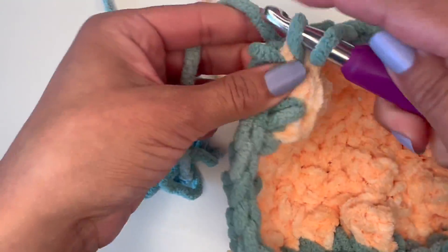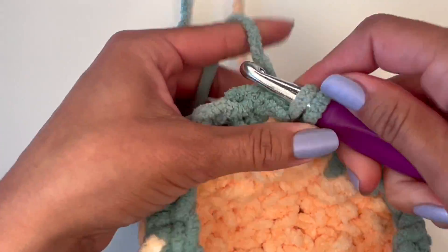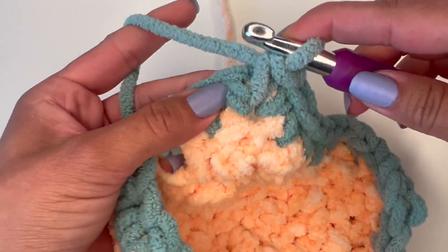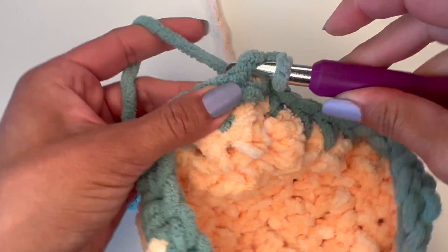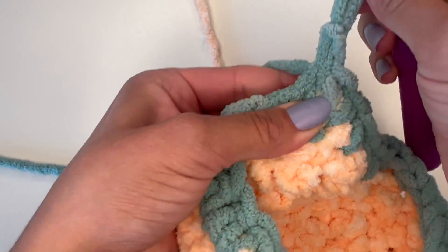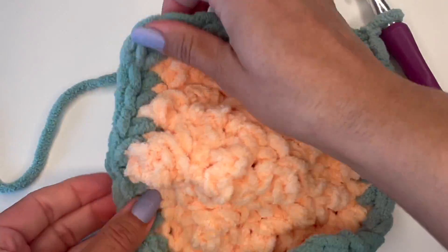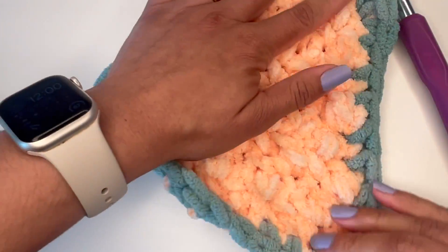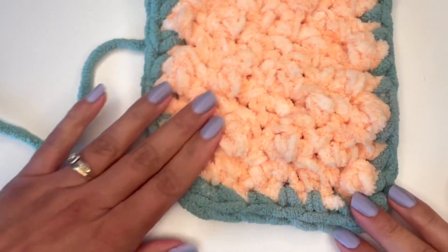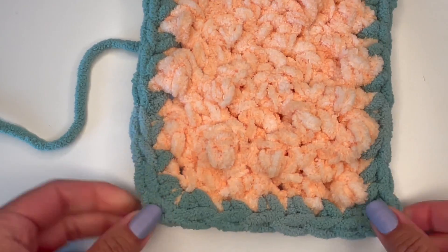Now we're back to where we started and you're going to put two single crochets in that one because you've already put the first one that you started with. Then you're going to attach these together. You can see the corners down here — they look a lot better than if you were to just make one single crochet, which would curl in on itself.